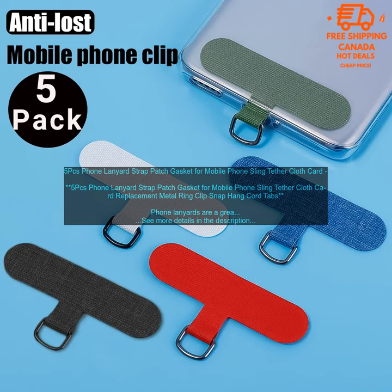These phone lanyards are a great way to keep your phone safe and secure. They're also stylish and functional, whether you're using them to keep your phone close at hand or to attach it to other items. These lanyards are a great choice.